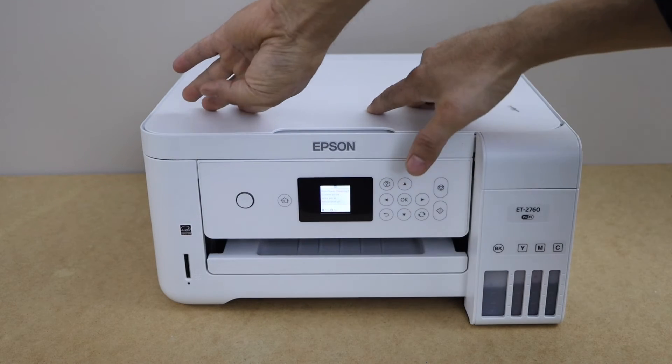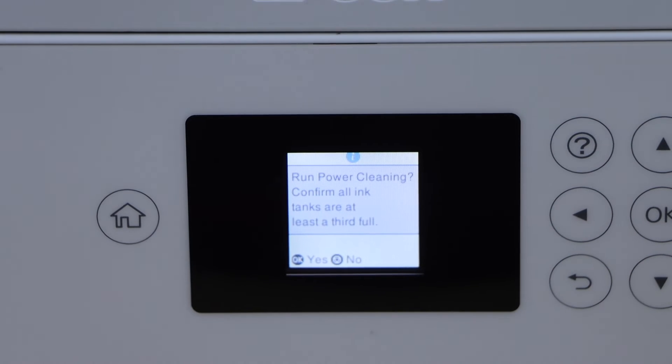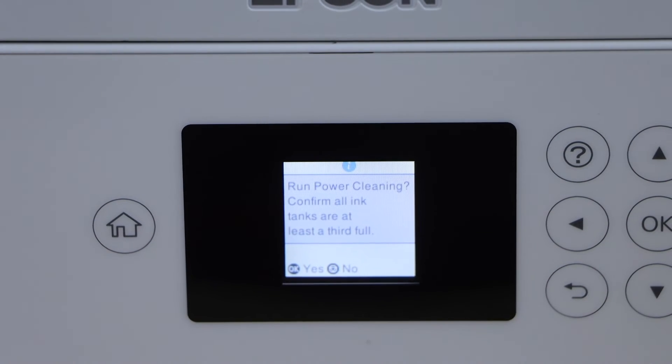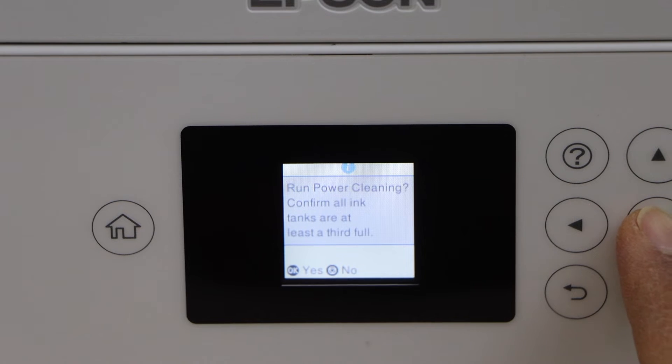Within a few seconds you will see the screen. On the main screen you will see the message: 'Run power cleaning — confirm all ink tanks are at least a third full.' Now click OK to start.